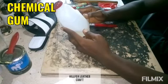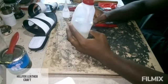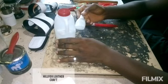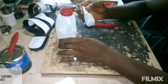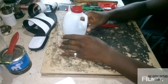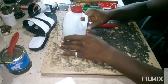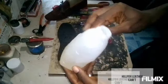Welcome. We are going to start with chemical gum, and we are also going to discuss how to use this shoemaker super glue to finish our work. These are the two things we are going to cover. Remember that anything that is synthetic — whether an insole or a sole — you are going to use a chemical gum for that. Let's go into the practical.